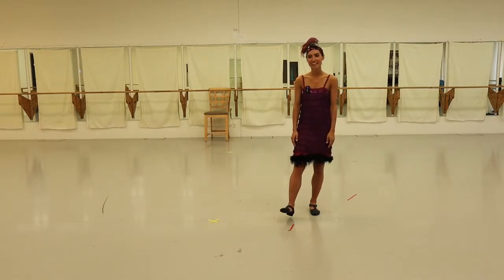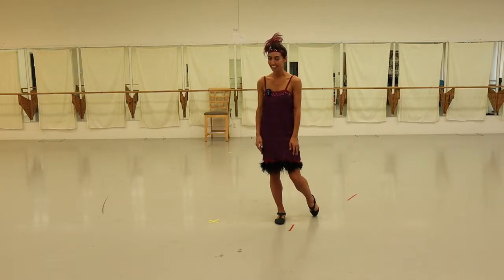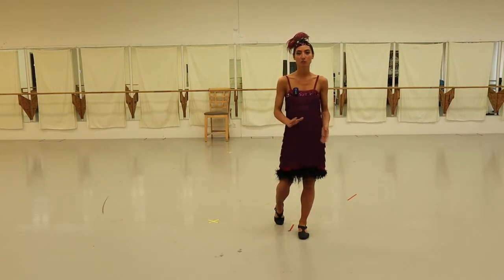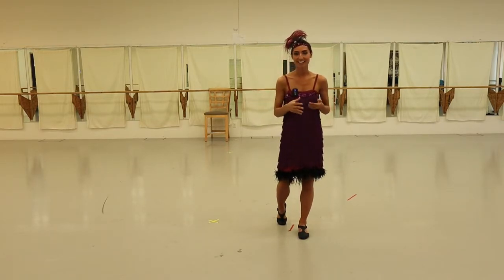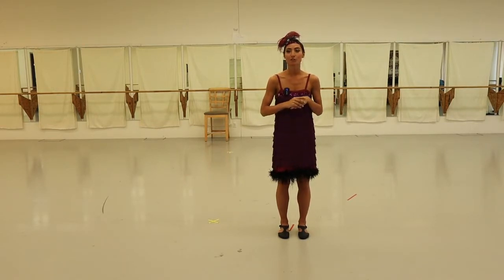Hello and welcome to Canyon Concert Ballet's prom and dance lesson. Before we throw it to the band, we thought it would be a great idea to give you a little tutorial of 1920s dances. My name is Jenna Smith and I teach jazz as well as contemporary and modern here at Canyon Concert. I'm here to help you whether or not you have a partner — you can do it either way.